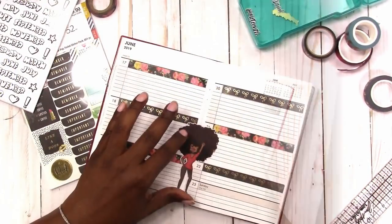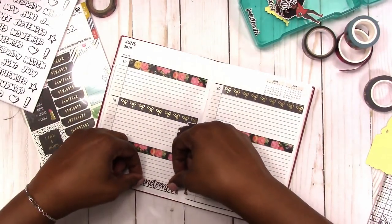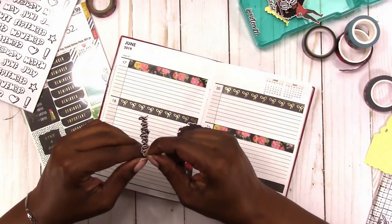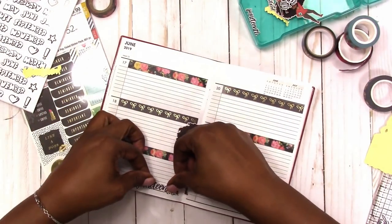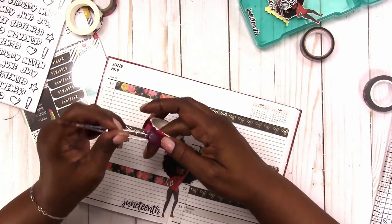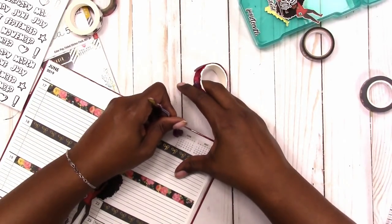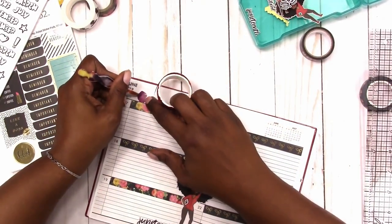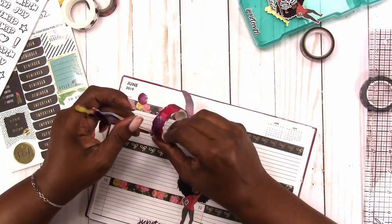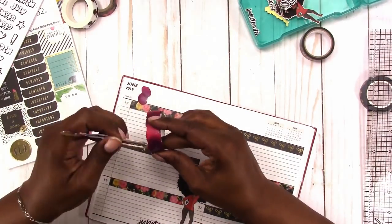I'm going to come back in with a Juneteenth sticker — it's just a word sticker that I made when I print and cut the dolls. This doll was a digital from JDM Brooklyn, so I print and cut those myself and I made the Juneteenth word myself.